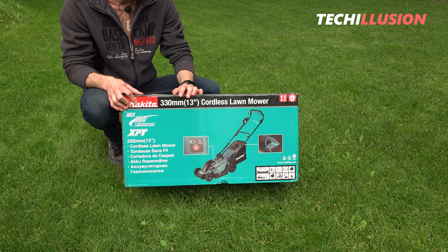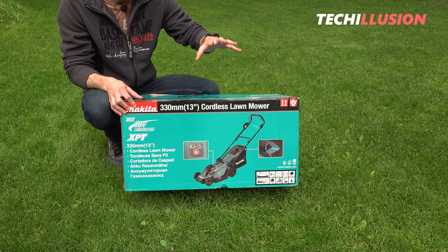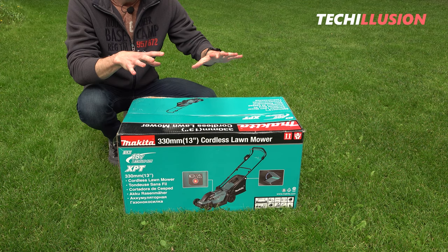If you haven't already, definitely subscribe to this channel and activate the notification bell so you don't miss any future videos. You can find the current prices for this in the video description below, and now let's get started after the intro.